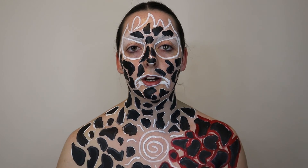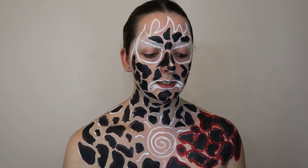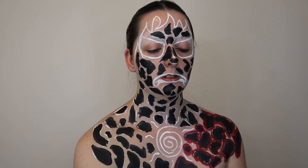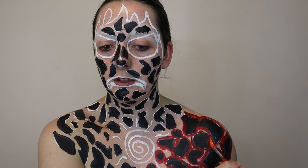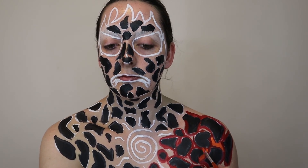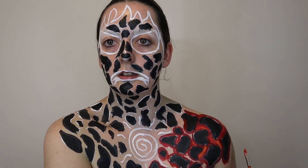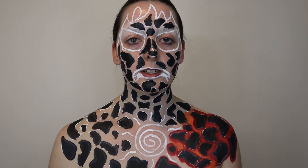Before I continue the rest of the body, I just want to quickly show you how I'm going to fill it in and blend it all out. I'm going to use the same brush I used for the red, rinse it a little, then go into the orange and apply it in between. I'll lay it down wet and then when it dries out a bit I'm just going to blend it — so it's going to look something like that.